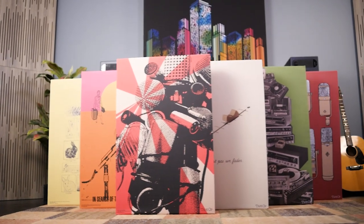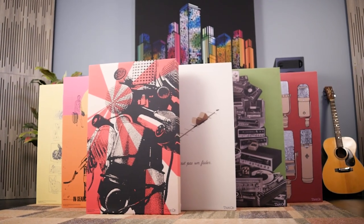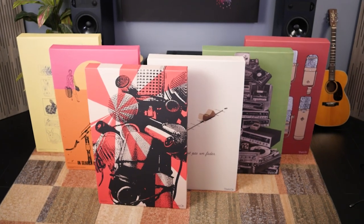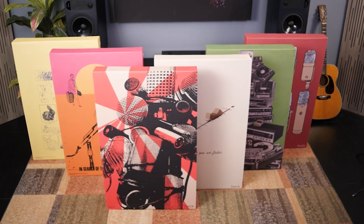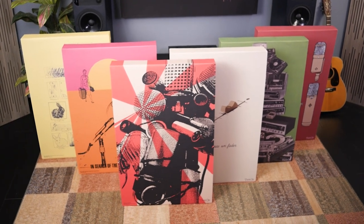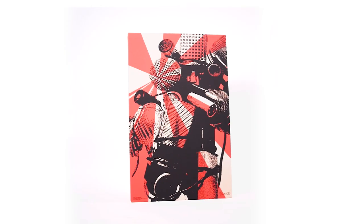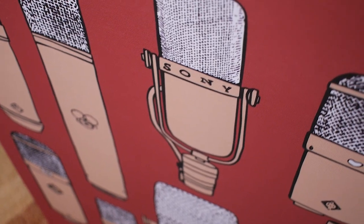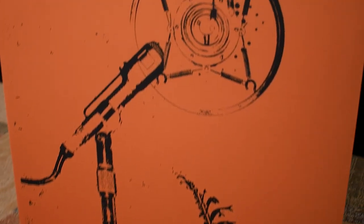For almost a quarter of a century, Tape Op Magazine has educated readers on the techniques of creative sound recording. Now they've teamed up with GIK Acoustics to offer six popular cover designs as acoustically functional wall art. These beautiful designs are some of the most popular cover art from Tape Op's long history of publication, with designs that convey a passion for sound recording.